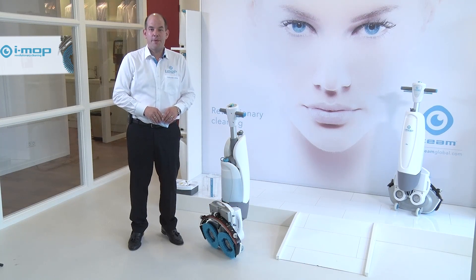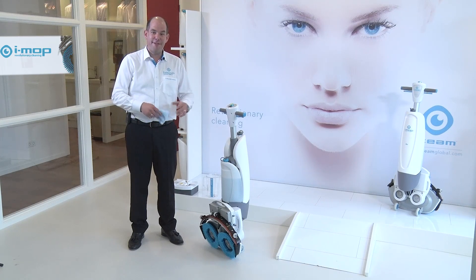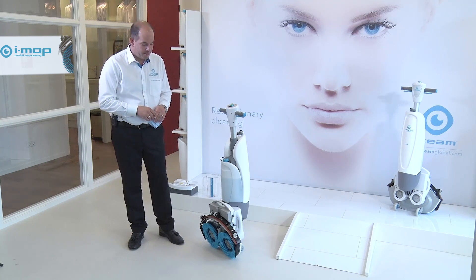Once we are finished with the daily operation, it's time to clean. A cleaning machine needs cleaning, because that ensures that tomorrow's performance is going to be as good as today's performance.